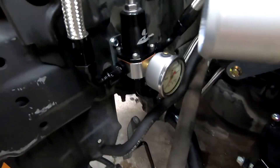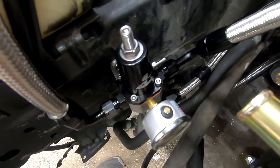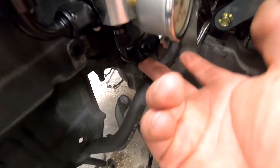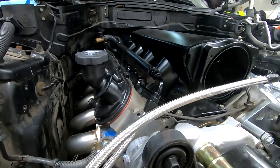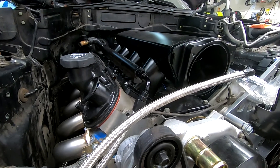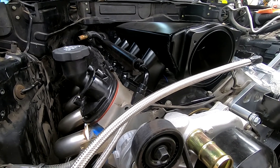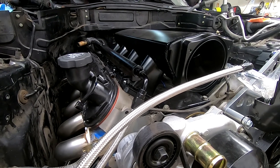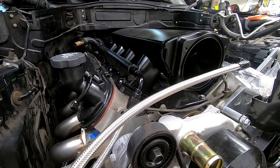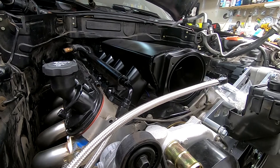Quick update: I got my three lines plumbed into the fuel regulator. The two come from either fuel rail, and then the bottom one goes back to the tank as the bypass. Next I will get my injectors in and get these fuel rails mounted. Then I'll need to set up the fuel filter location and mount that, put in a Y and the two fuel feed lines to the fuel rails. Then the fuel system will be done.